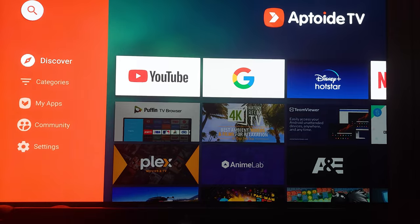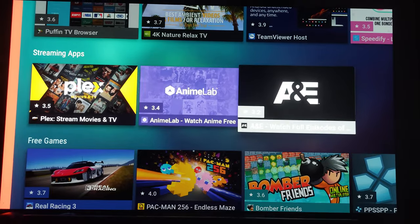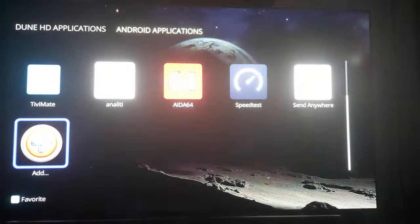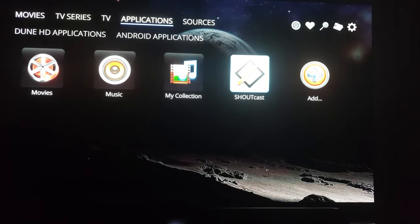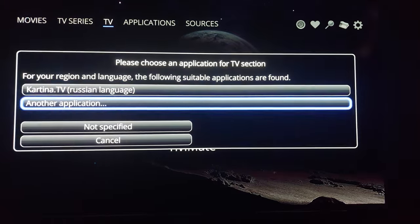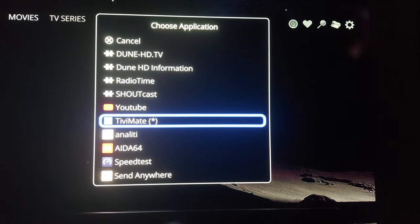You can be successful by following a similar path as what I'm showing in this video. This is the Aptoid store — Plex is on here for those of you who like to use Plex. Now there's TV Mate. On the pop-up menu on the remote, I can do TV section setup. I got TV Mate from Aptoid. You can choose another application — some of you prefer IM Player, things like that. You can choose it here and map it.